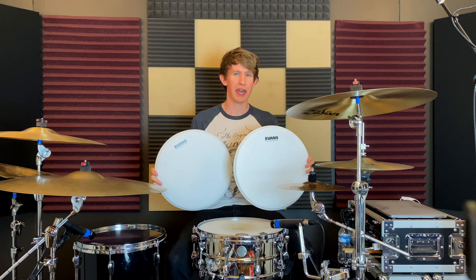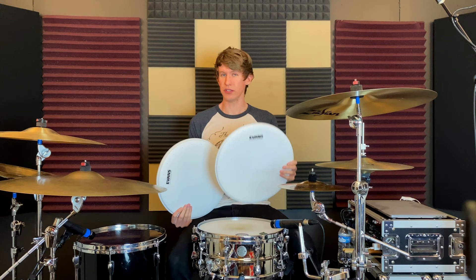Hey, what's going on everyone, this is Alex from alexmaydrums.com and today I'm going to try out a couple of new snare drum heads. I bought the Evans Genera Dry and the Evans HD Dry heads. They're both essentially the same head in that they have a ring on the underside and holes on the outer rim to eliminate a bit more sustain, except the Genera Dry is a one-ply head and the HD Dry is a two-ply head.